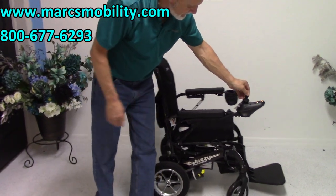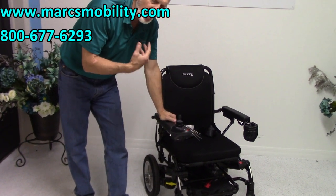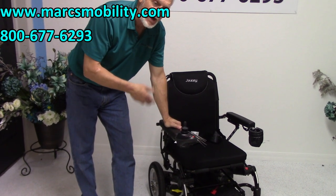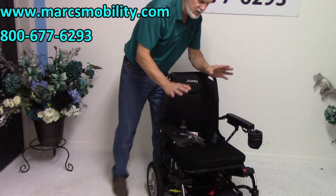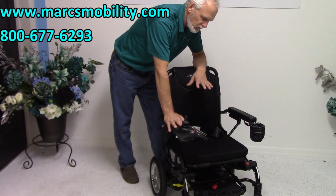This chair has a weight capacity of 250 pounds. A lot of people call me and they're above 250 — at 280 or 290 — and I would not recommend this chair for them. We only carry the Passport because it fits most people; it's the only model we carry.